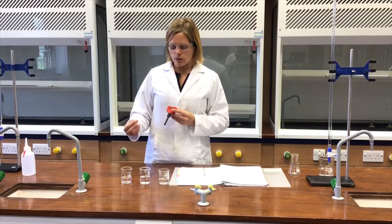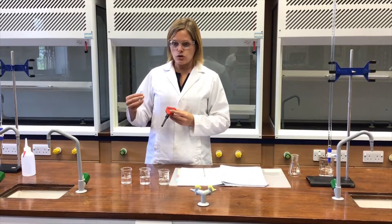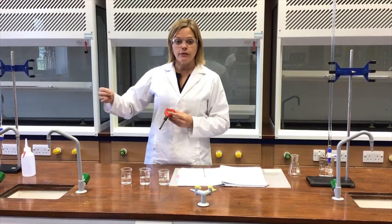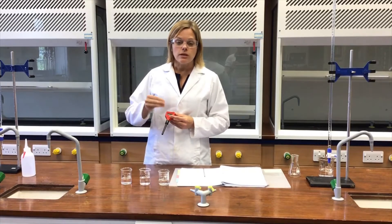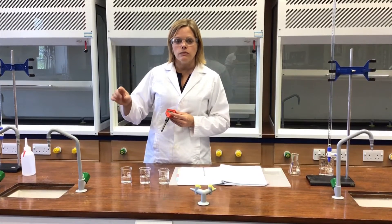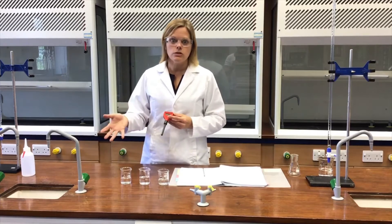When we do calibration, what that involves is taking some known measurements carefully and recording what the readout says, then producing a calibration curve so that the readout can then be converted to a true value.